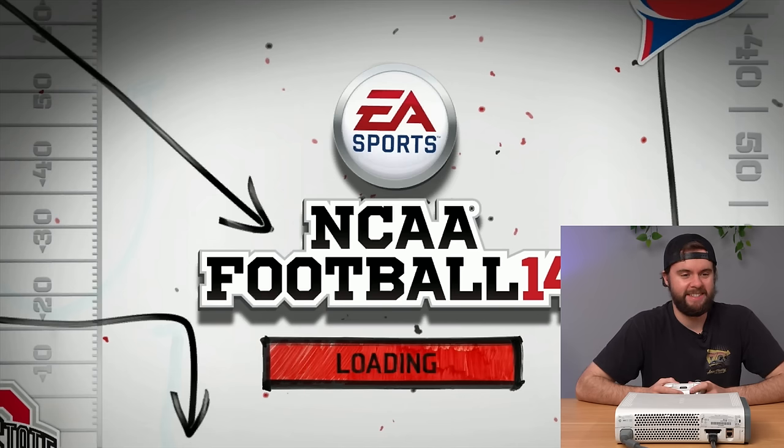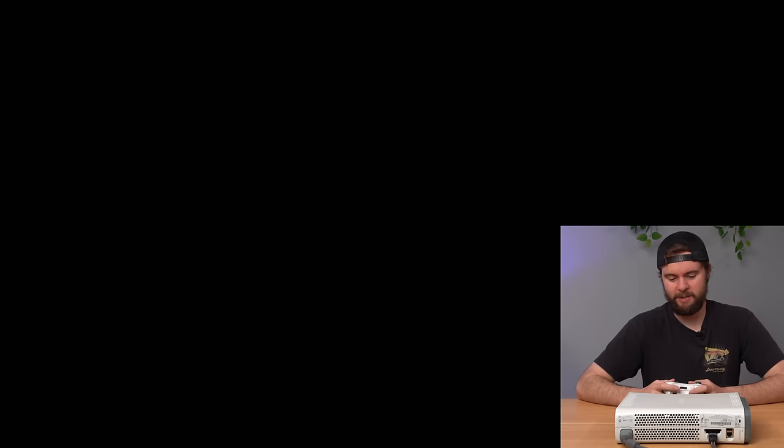It's loading up. That's sweet. I love football and I love football games. I've never actually played NCAA Football 14 — I think the last one I owned was 12. Let's go back to the main screen now and explore some profiles.